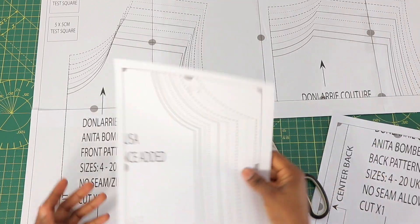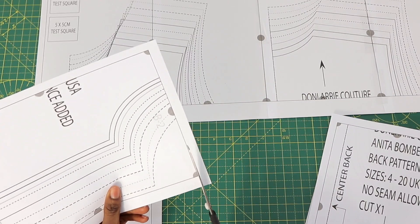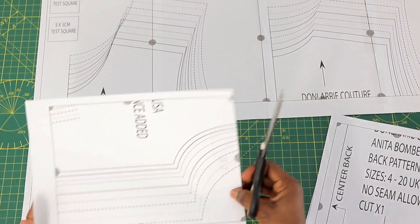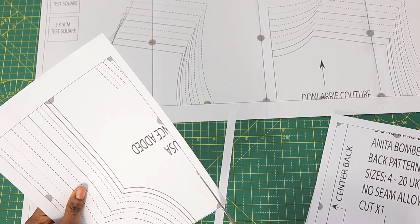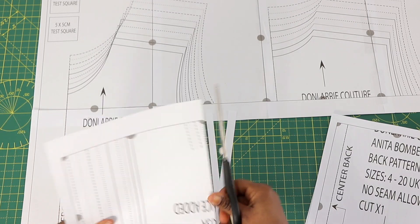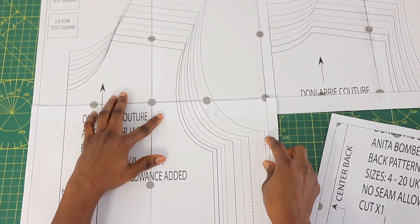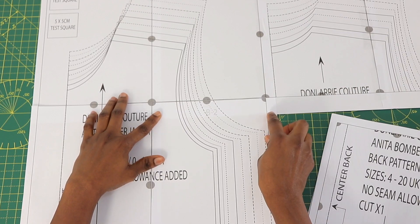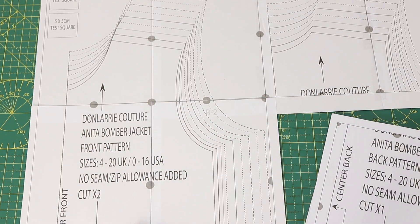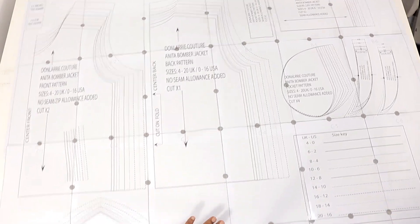For B2, you're going to cut both the top edge and the left border, like we did for the A part. That is how you continue — you cut the top edge and the left side for B, C, and so on. It's only the top A row where you cut the left side only. You tape everything together, and once you've taped all of the tiles together, this is what you will have — this is the Anita Bomber Jacket A pattern, which I'm working on and will be launching very soon.